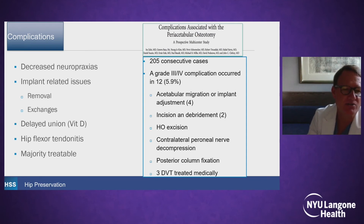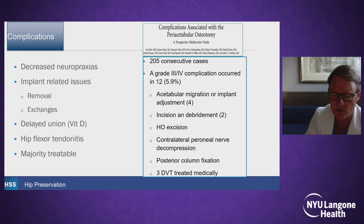As far as complications, what we worry about is femoral and sciatic nerve palsies, which have decreased over the years. Implant-related issues requiring removal or exchange — and now we're sometimes seeing metal allergies. Delayed unions and posterior column stress fractures can occur, usually observed and improved. Hip flexor tendonitis is not uncommon, especially at the 6 to 12-month period, but the majority of these are treatable.